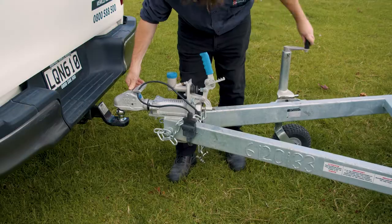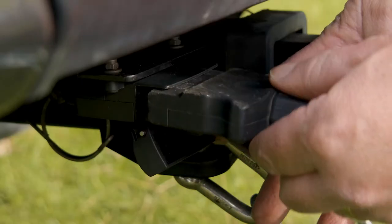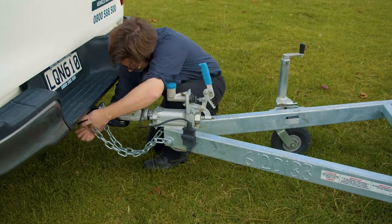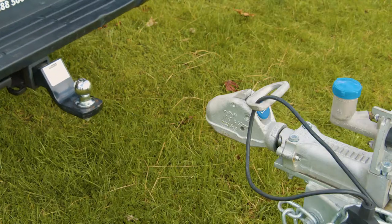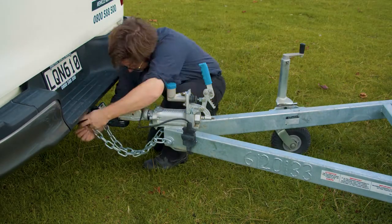To ensure the safety of you and others on the road, it's important that your trailer is securely connected to your vehicle. The team at your local Hirepool branch will help safely connect your trailer before you leave the branch, but you may need to remove the trailer for the job you're undertaking. So let's go over the correct way to hitch and unhitch a trailer.